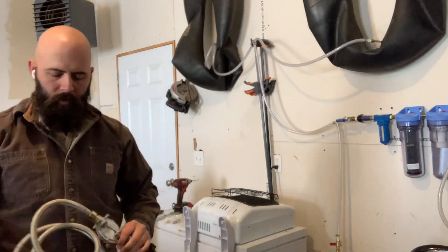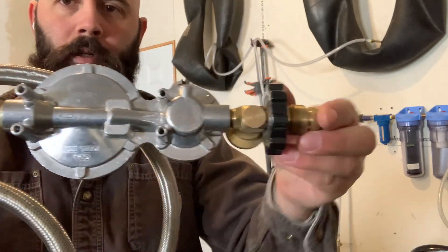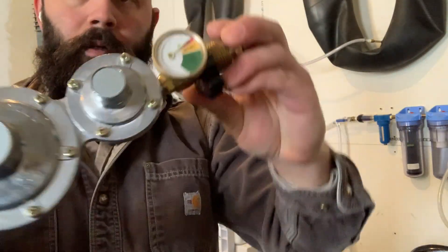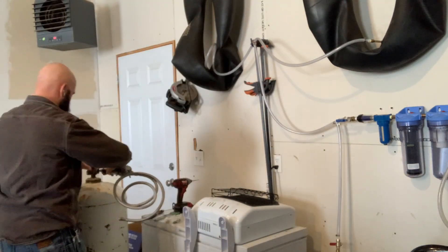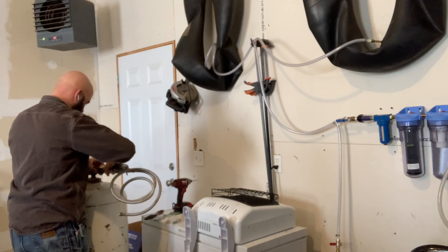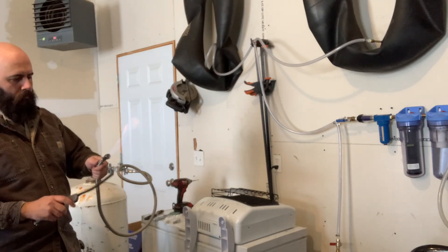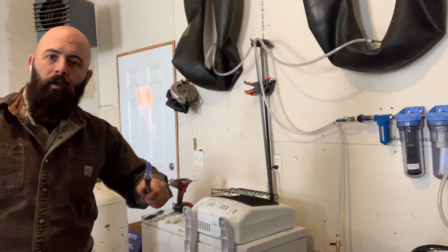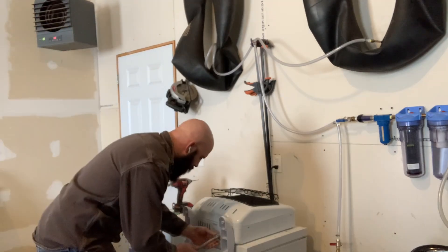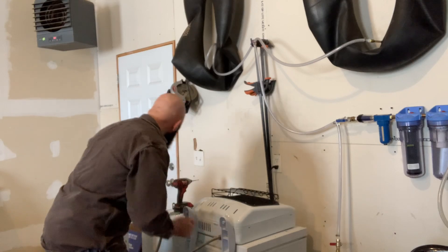Next, we've got our 3/8 inch steel braided hose with female flare fittings on either side, and there's our regulator we already talked about. Making sure everything's flowing fine and everything's working like it should. The flared end of the fittings on either side of the hose don't need Teflon tape, but the NPT sides do — remember that.